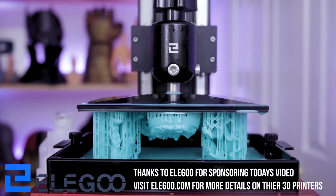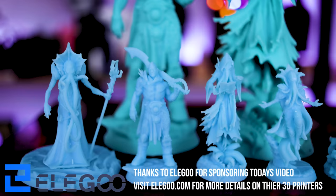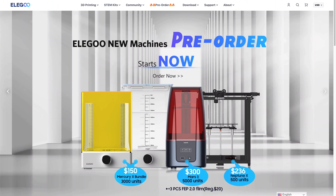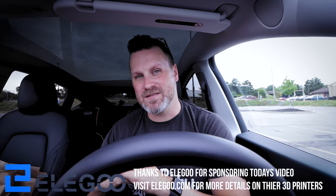Let me take a minute to say thank you to today's video sponsor, Elegoo. They are the makers of the Elegoo Neptune 2, the Elegoo Mars, the Elegoo Saturn, and a variety of amazing resin 3D printers and different resins. There are new Elegoo products coming in the upcoming months — a new Elegoo Mars, a Neptune X, and new wash and cure options for your resin 3D printers. You can find more information and links down below. Thanks to Elegoo for sponsoring today's video.